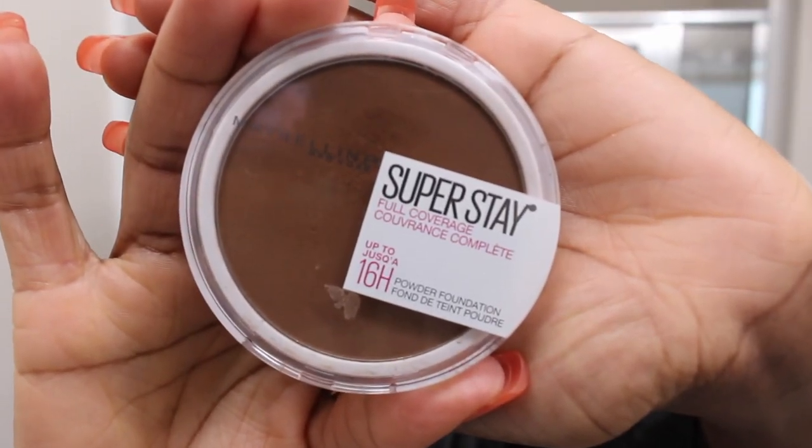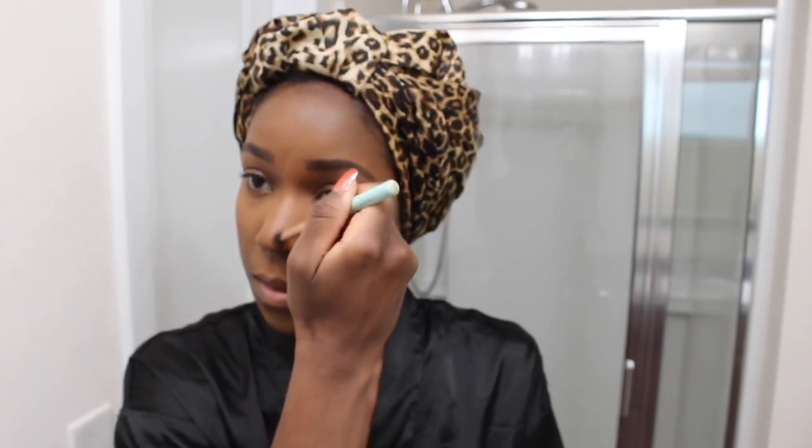For contour, I'm going to use this Maybelline Superstay Full Coverage Foundation Powder and I'm going to start off with my nose — just give that a little shape, get it a little snatched. This is just how I sort of powder-contour the nose area, and I always bring it all the way up to my eyelids to make the contour blend in better with my whole face.